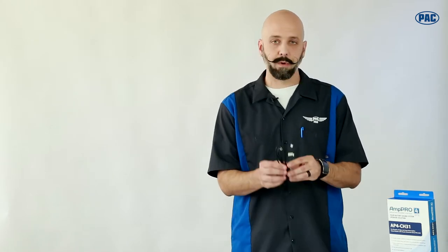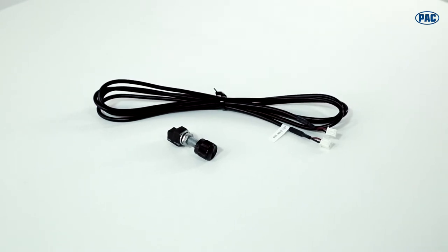We also provide a subwoofer control level that can be installed in the vehicle to control the AmpPro from the dash. This particular model of AmpPro, AP4CH31, is compatible with popular vehicles like the 300, the Charger, the Journey, and also supports Maserati Quattroporte and Ghibli.